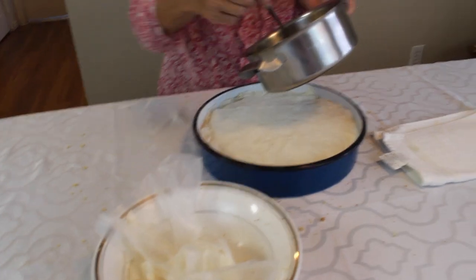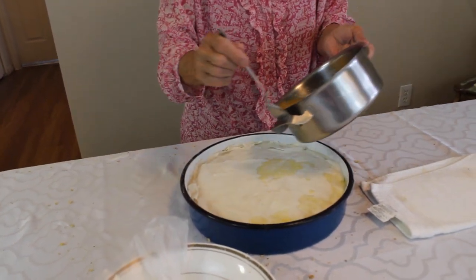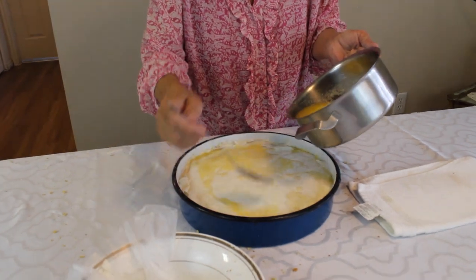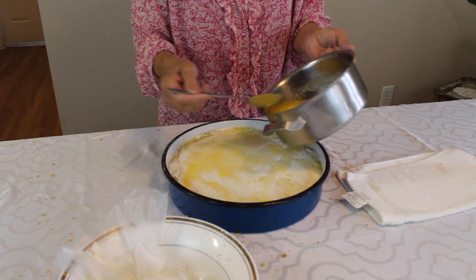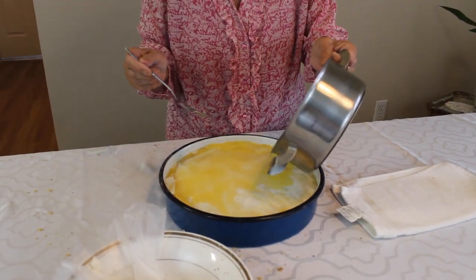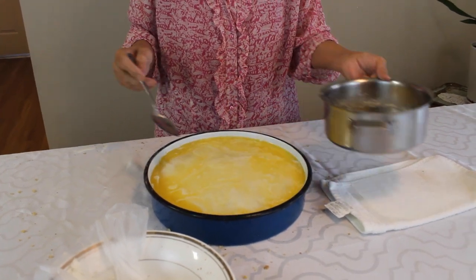This is how big the phyllo doughs usually are. Now we're just putting the butter on top.